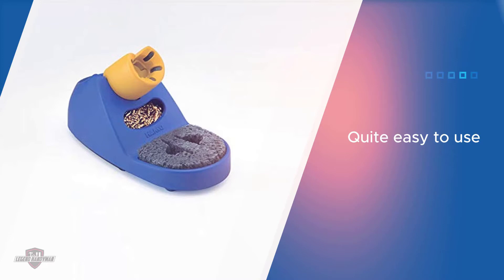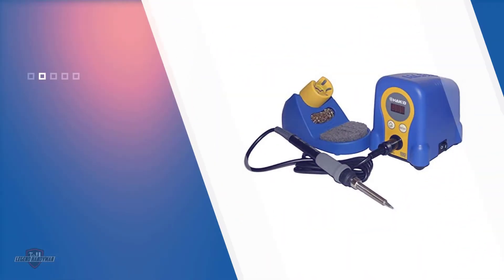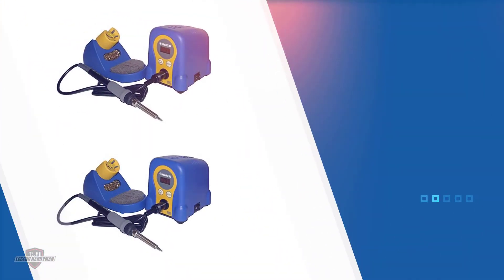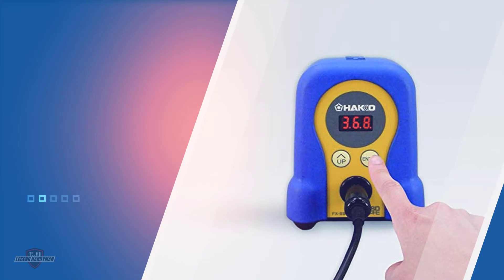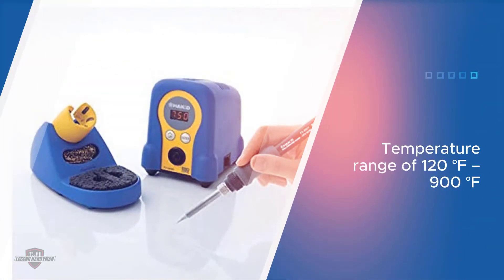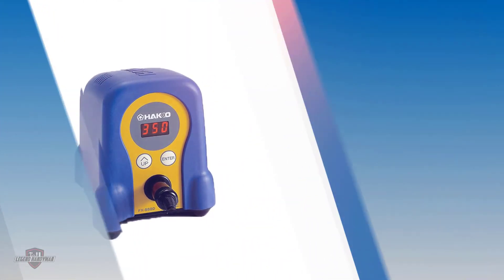Instead of providing obsolete accessories, it comes only with the necessary items. The Hakko FX-888D soldering station is in the first position as it is quite easy to use. It comes with a digital screen that shows you the temperature, and you also get a stand with a metal shaving pad and a sponge for cleaning. This soldering station offers a temperature range of 120 to 900 degrees Fahrenheit and consumes up to 70 watts of power.